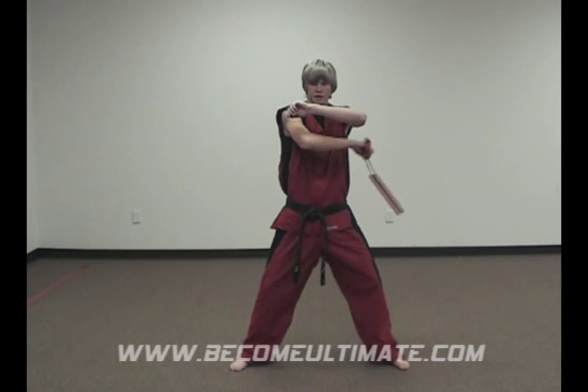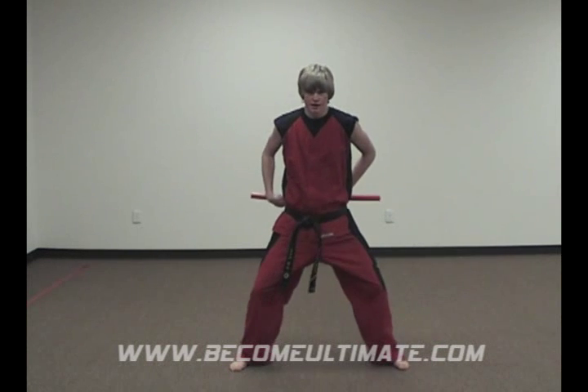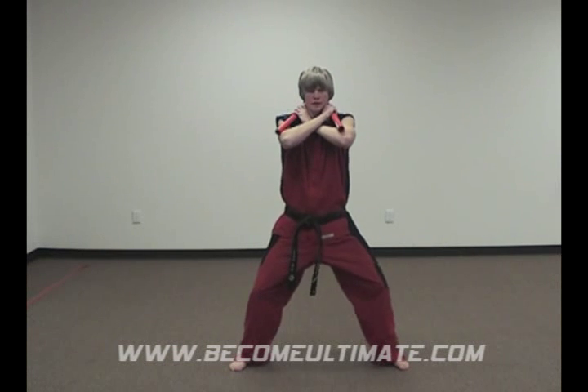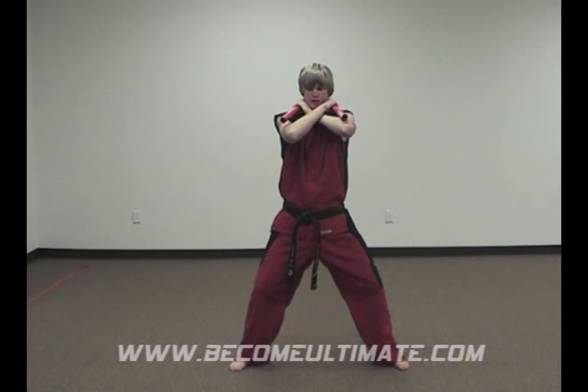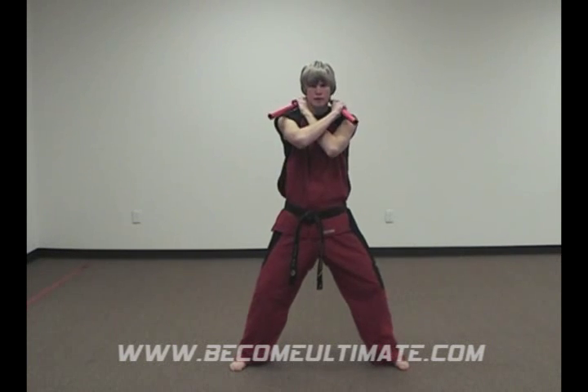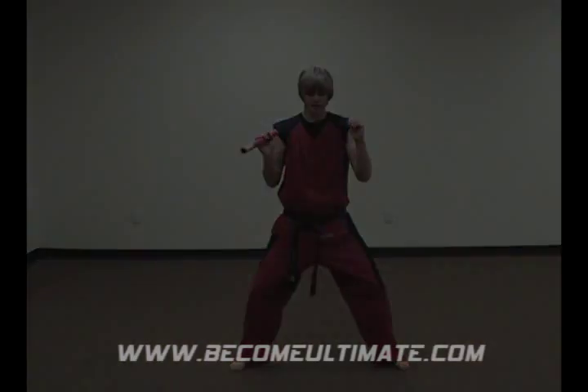You need to practice this one a lot to get it down — it's going to be hard. Front strike, catch behind your back, around your neck. Make sure you cross your arms like this, makes it way easier. Get it all the way around your neck and pull down. Front strike, around the neck — part one. That's what that is.